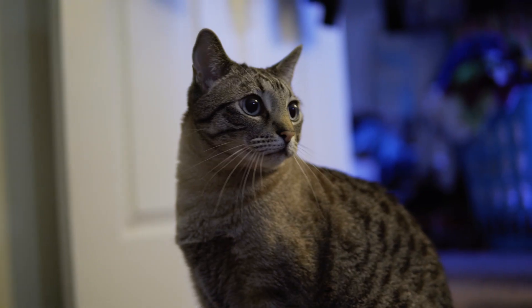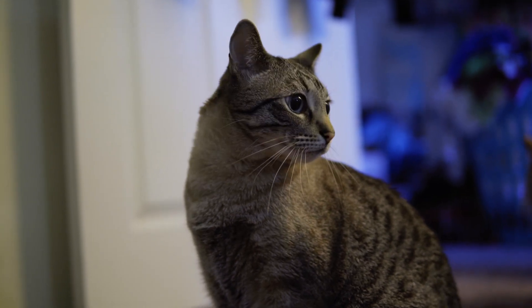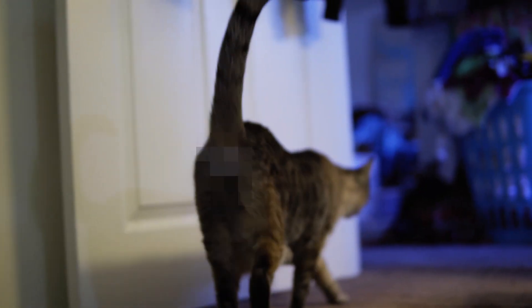I realized that when I make a bigger noise than him he stops — sometimes just for a bit but sometimes he just gives up completely. The problem with this method is that I have to be there, and according to my research, if you correct your cats too much they can start to resent you.